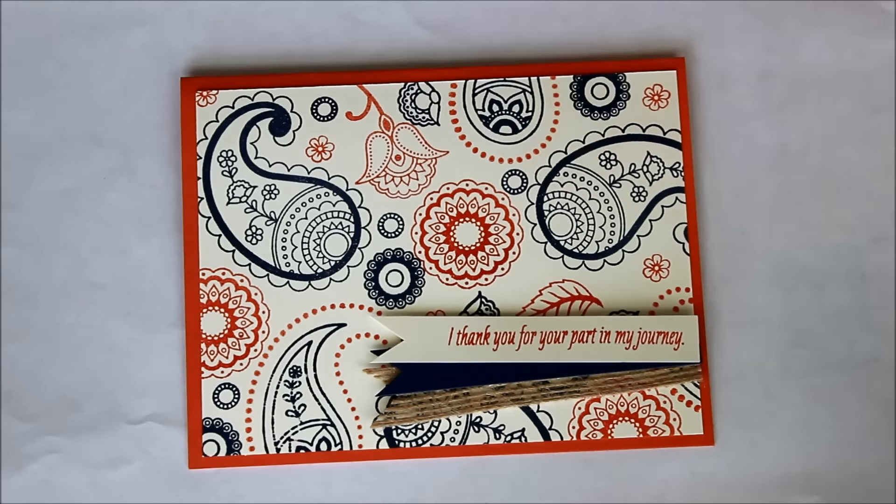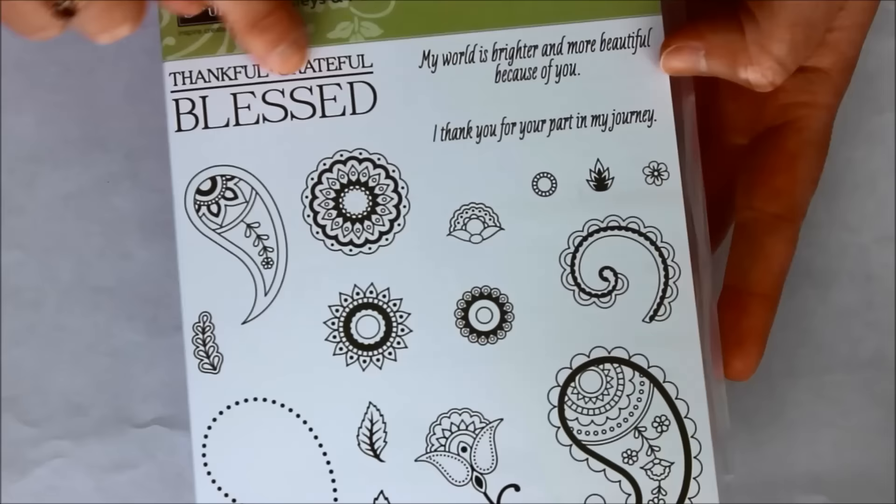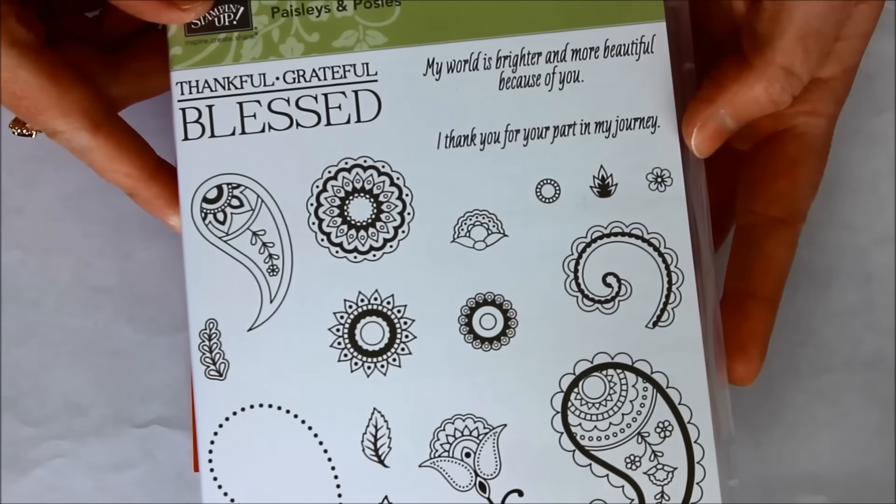Here is the stamp set — you can see it has a couple of greetings which are super fun and fabulous. There's 'thankful,' 'grateful,' 'blessed,' and then 'my world is brighter and more beautiful because of you and I thank you for your part in my journey,' which is super fabulous for graduation or just anything. There are so many times you just want that perfect card that says a little bit more than just 'thank you,' but you just can't put it into words.